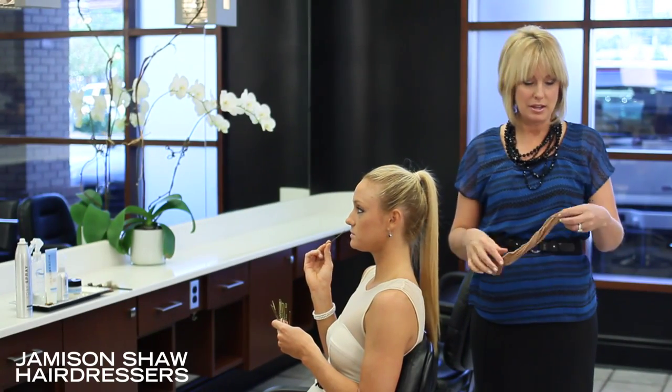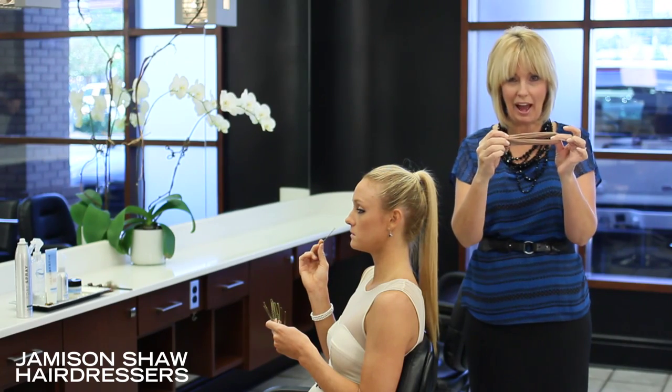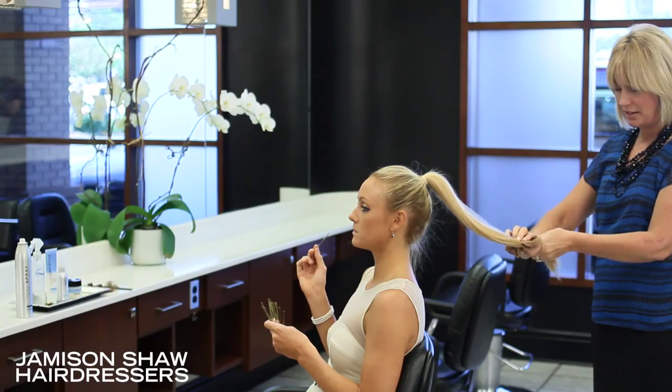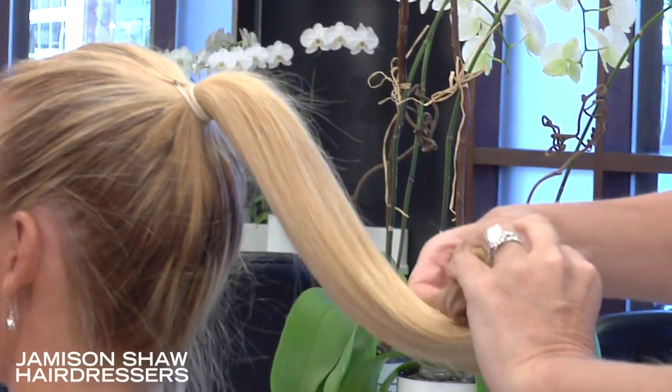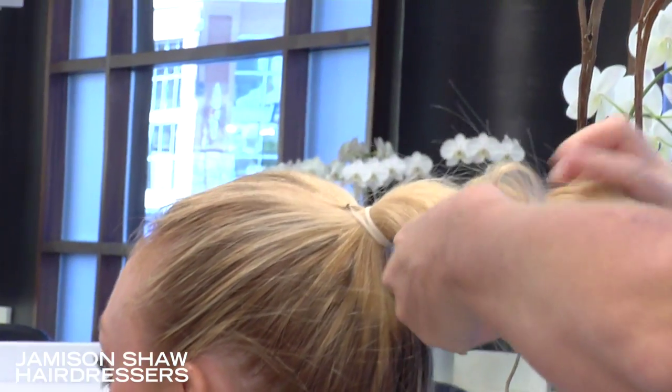Another awesome way to do a bun is to get a couple of knee-high pantyhose. Put them together, fold them in half, begin at the very bottom of your ponytail, wrapping the ends around and utilizing the girth of the pantyhose to create your bun.